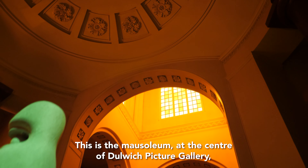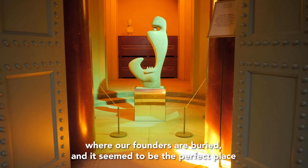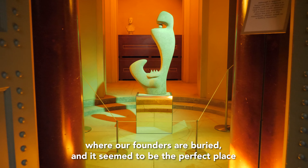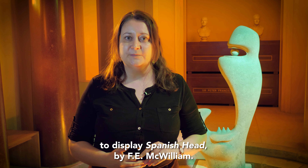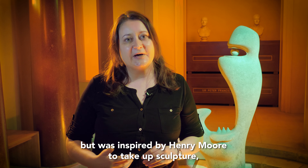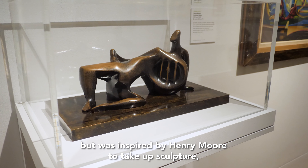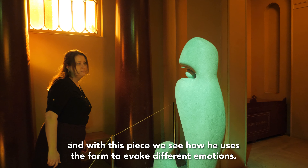This is the mausoleum at the centre of Dulwich Picture Gallery, where our founders are buried, and it seemed to be the perfect place to display Spanish Head by F.E. McWilliam. McWilliam originally wanted to be a painter, but was inspired by Henry Moore to take up sculpture, and with this piece we see how he uses the form to evoke different emotions.